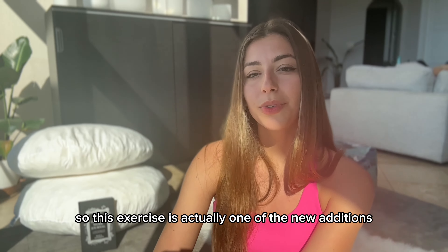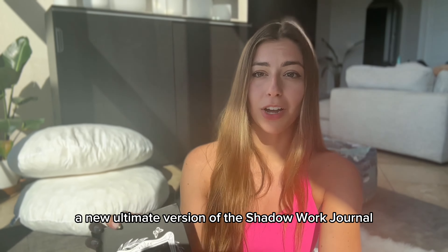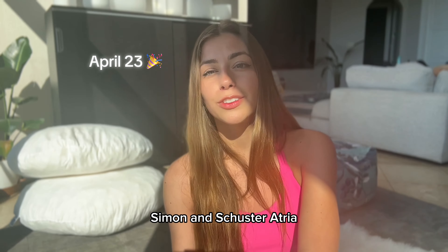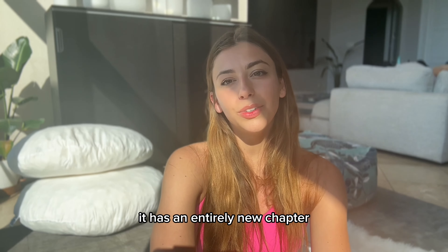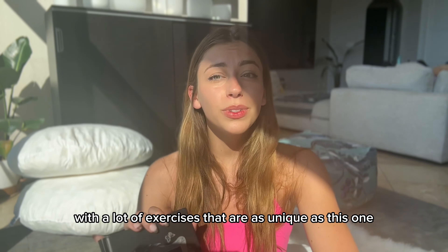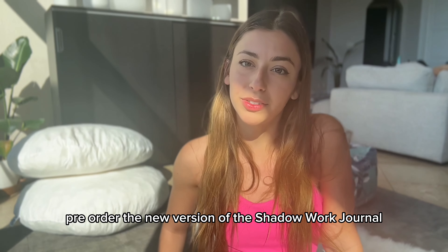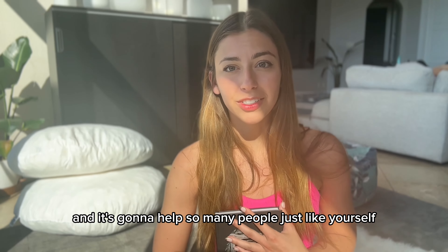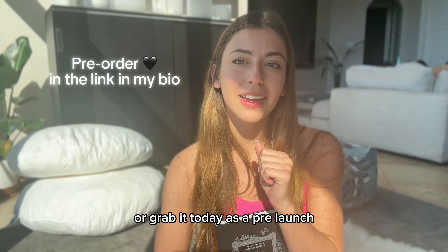This exercise is actually one of the new additions to the Shadow Work Journal. A new ultimate version of the Shadow Work Journal is going to be released on April 23rd. I worked with the team at Simon & Schuster, Atria, and Primero Sueño Press on creating this new and improved edition. It has an entirely new chapter focused on integrating your shadow aspects with a lot of exercises as unique as this one. You can pre-order the new version of the Shadow Work Journal today — keep an eye out on April 23rd for the release or grab it today as a pre-launch.